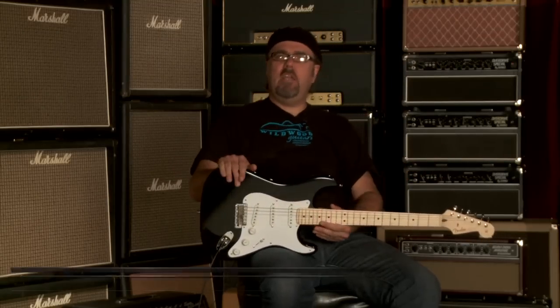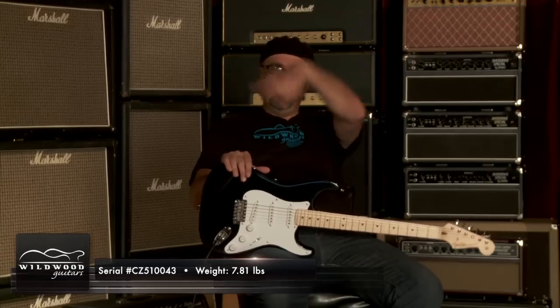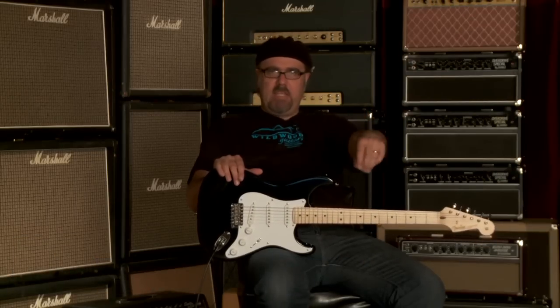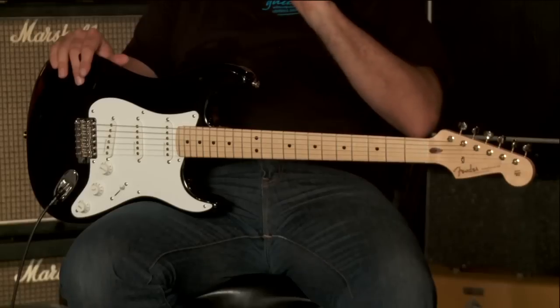All right. Great talk here. Wildwood Guitars is the location. This is the Fender Custom Shop Artist Series Clapton Stratocaster. CZ 510043 is the serial number, weighing in at 7.81 pounds. You just heard the neck pickup — without the mid boost up, then with the mid boost up, then back down again. You got the idea.